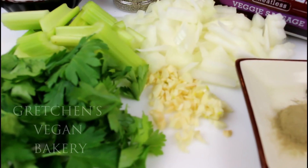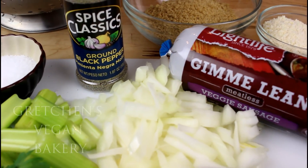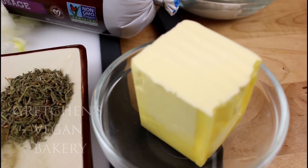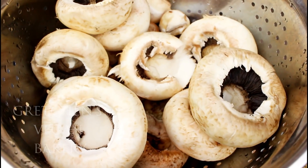You will need fresh parsley, garlic, onion, celery, salt and pepper, vegan sausage, dried thyme and sage, vegan butter, vegan cream cheese, vegan parmesan cheese, breadcrumbs, and of course mushrooms.